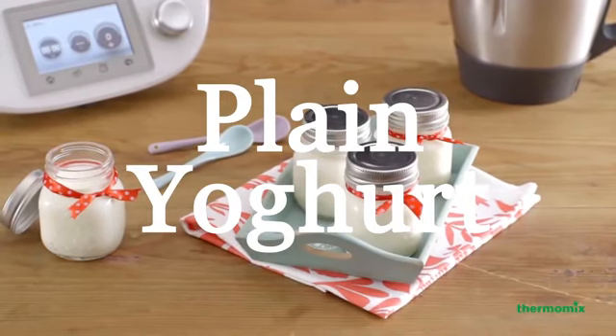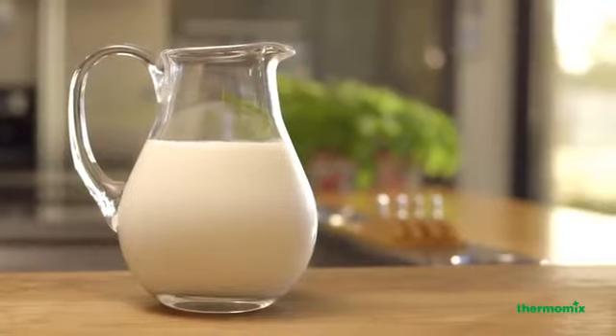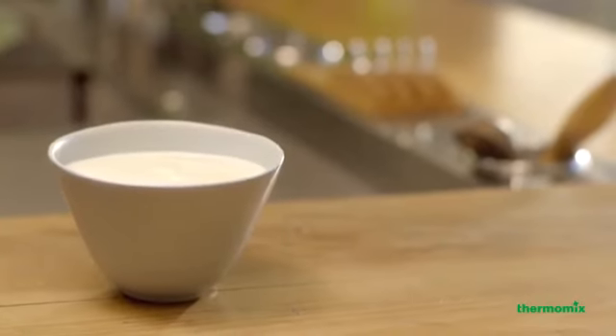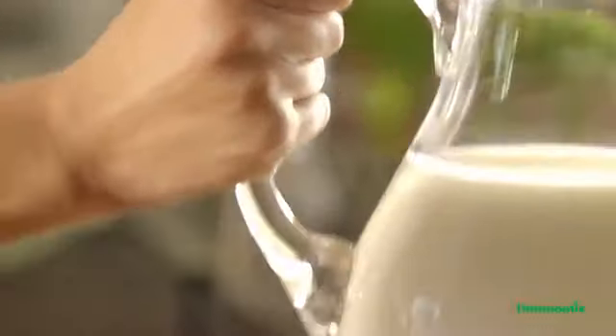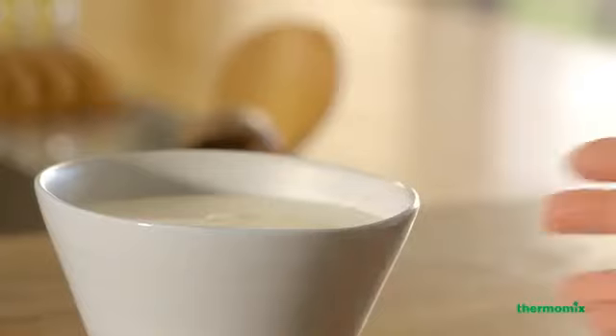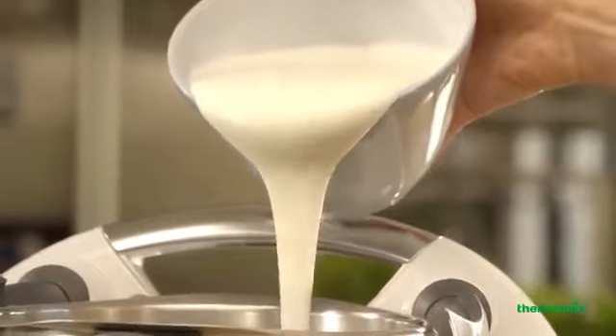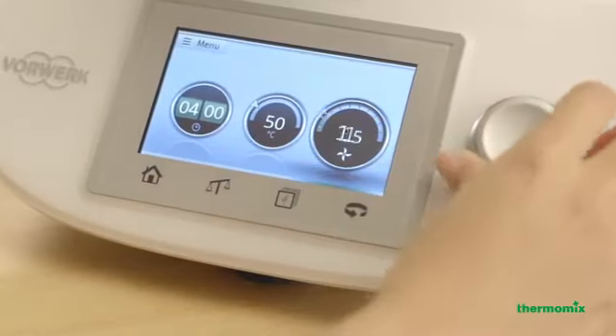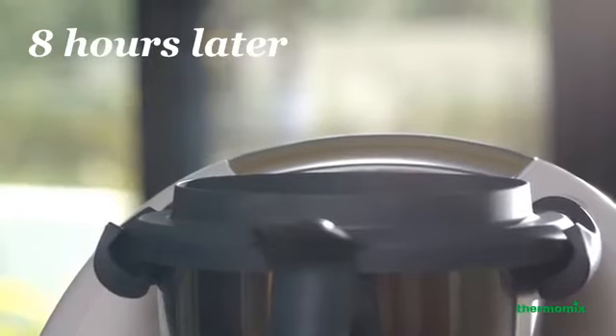Plain Yoghurt. With your Thermomix, you can make your own natural yoghurt with no effort. Prepare all the ingredients and know exactly what goes in. Save time and money making your own fresh yoghurt overnight.